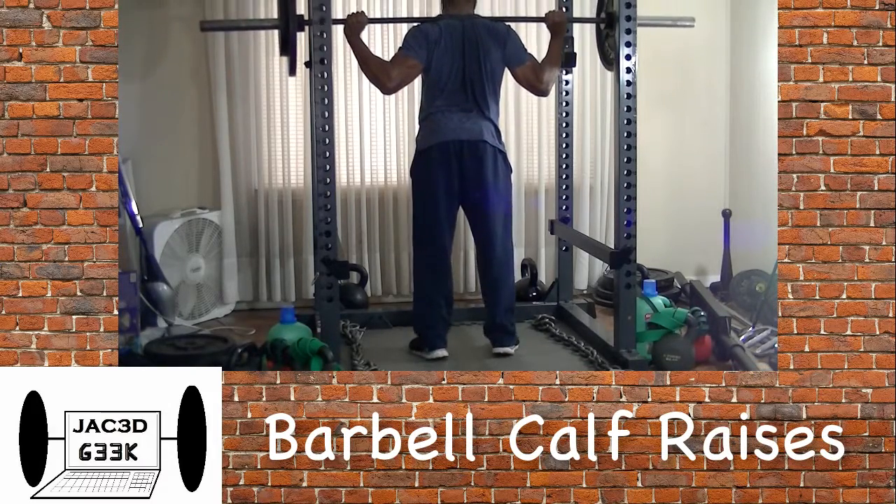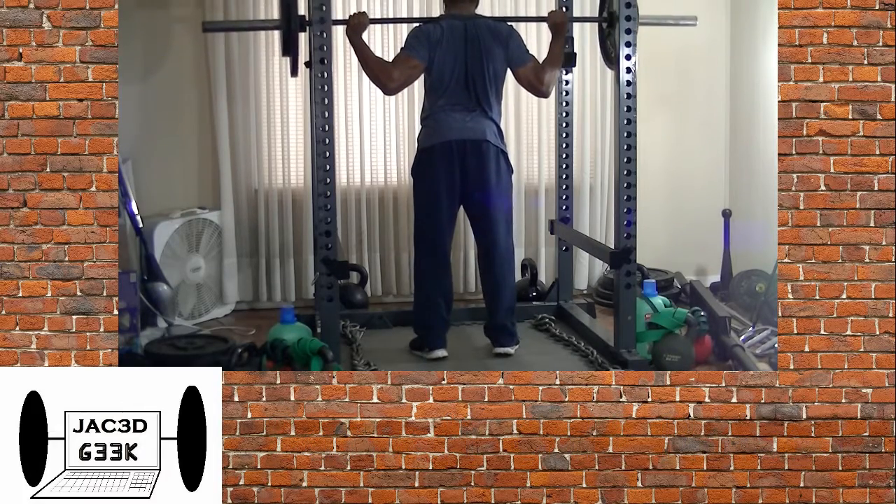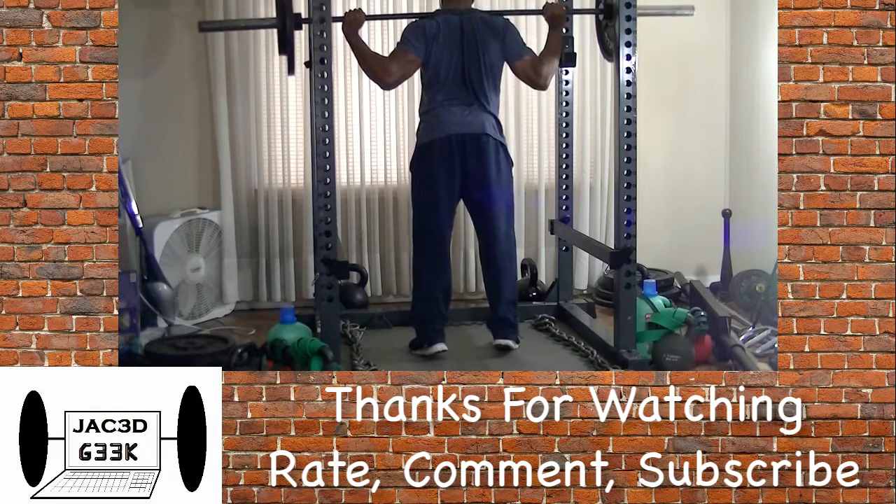Of course, leg day would not be complete without the standard old-school barbell calf raises — three sets. That covers it, and I hope you enjoyed this video. Thank you guys so much for watching. Please like, comment, subscribe, and until next time, peace out.